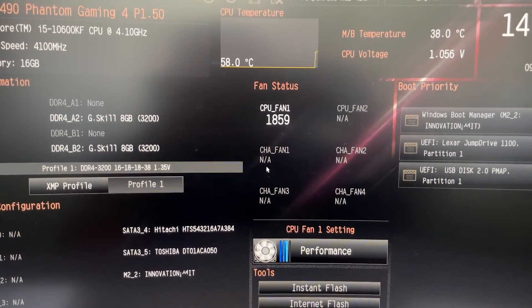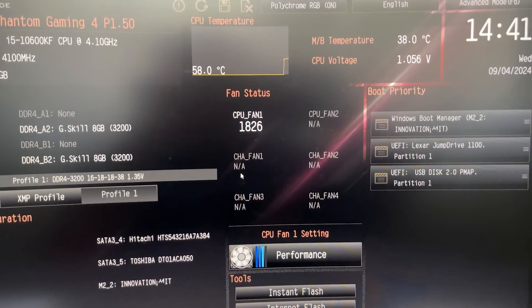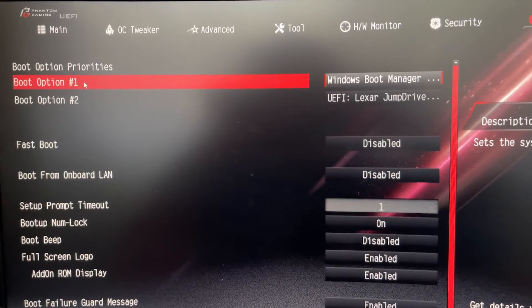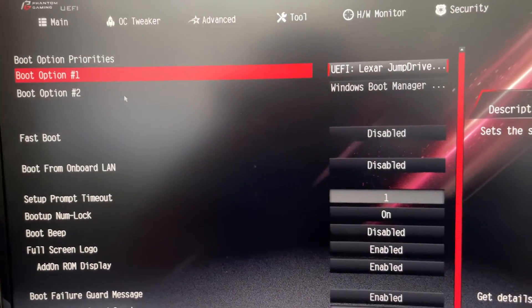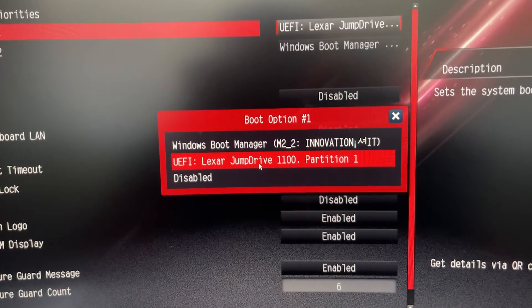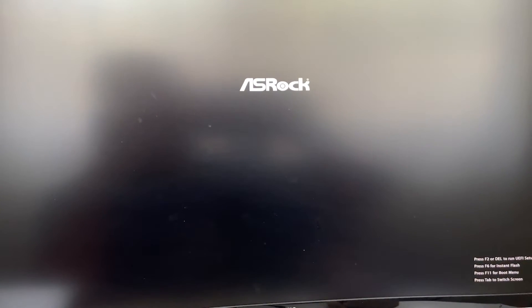Different motherboards have different keys — you can search online for the boot menu key for your specific computer, for example HP or ASUS. In my settings I'll go to Advanced and find the boot options. Boot Option 1 is currently Windows Boot Manager, but I'll change it to my USB — the Lexar Jump Drive. Boot Option 2 will automatically switch to Windows. The first boot option should always be the USB. Click Save and Exit, and the computer will restart and boot from the USB stick.